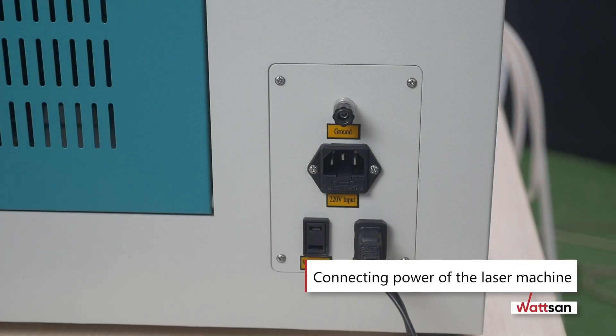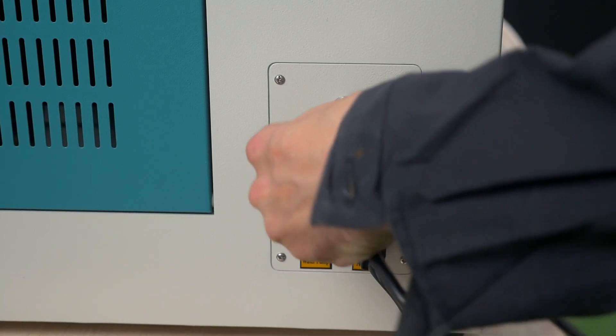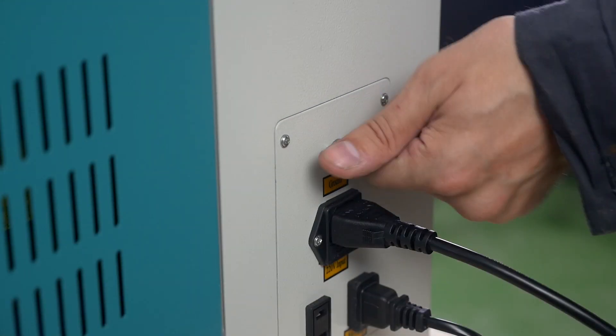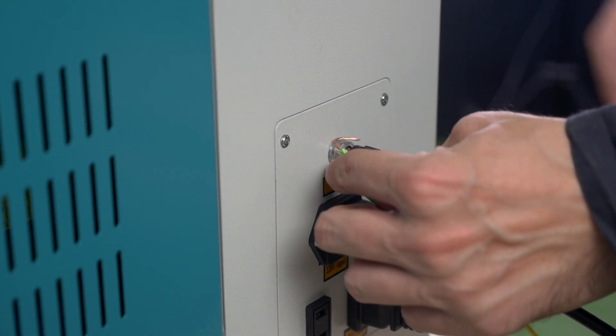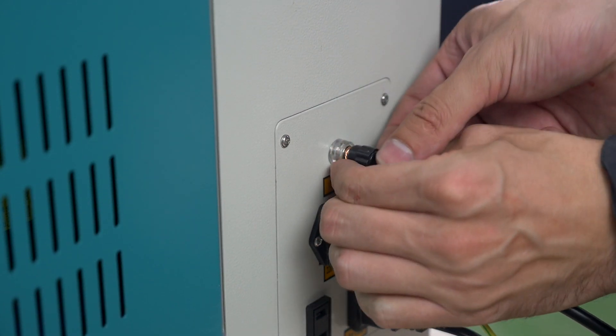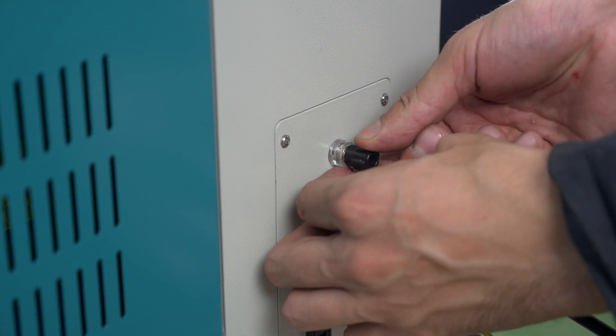Connecting power of the laser machine. The machine is powered by the power outlets located on the right side of the machine. Connect the machine power cord to the outlet. Connect the ground wire to the special bolt on the machine, located on the right side next to the power outlet. Connect the other end of the ground wire to the grounding point in your workshop.